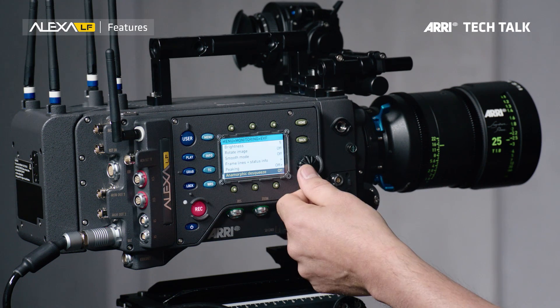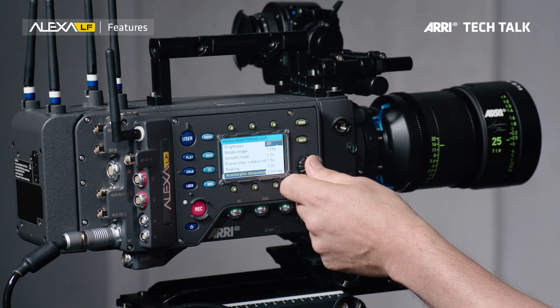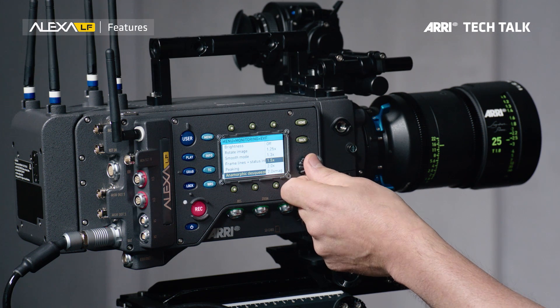Now for anamorphic monitoring we have four different options. In the anamorphic monitoring menu I can actually set the camera to de-squeeze by a factor of 1.25, 1.3, 1.5, or 2. So whatever anamorphic lens you have out there, the Alexa LF will work perfectly with that anamorphic lens.